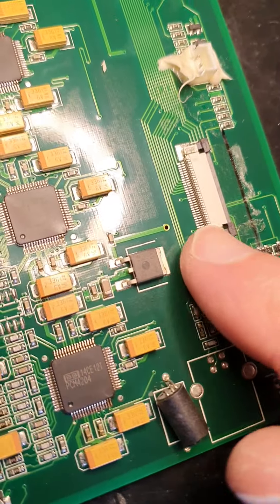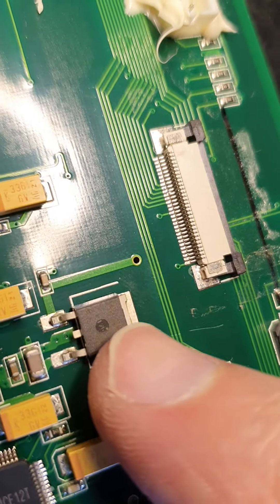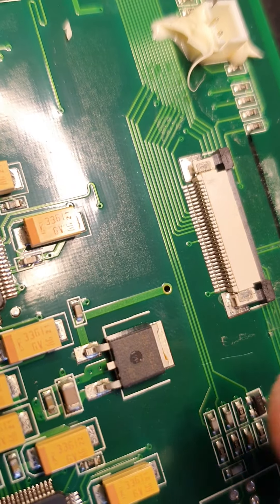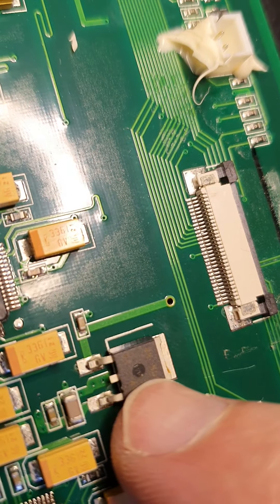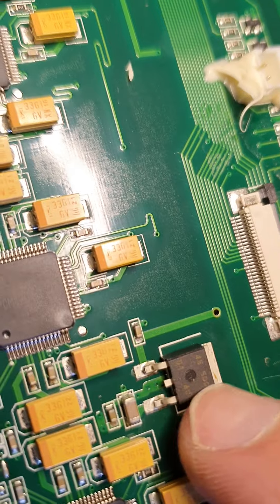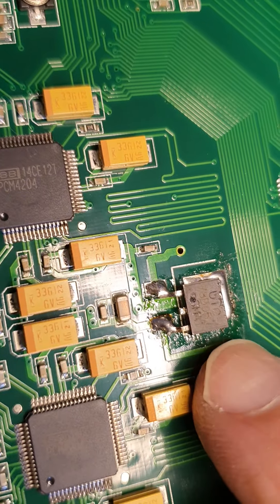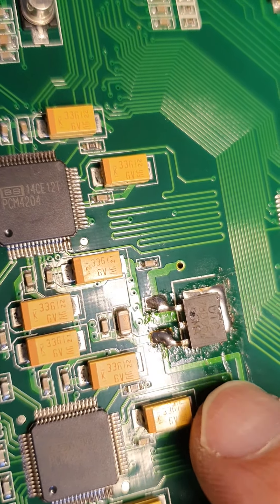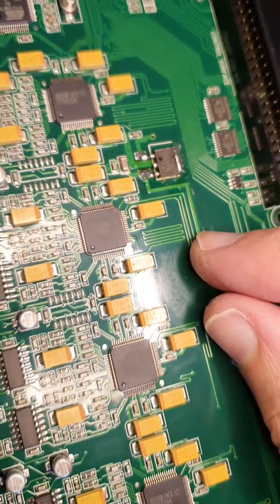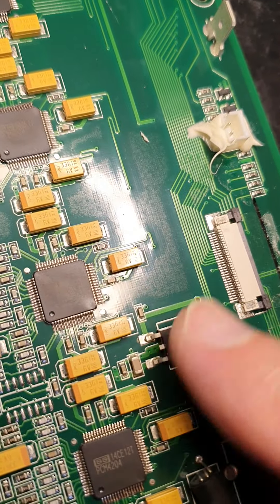Looking through this — these 5V surface-mounted regulators apparently produce quite a lot of faults on these boards. So I'm going to replace them. I'm just waiting for some replacements to come through. I'm not going to replace them with surface mounts; I'm going to put full-size ones on with heat sinks because I don't trust these surface mount ICs. And something I noticed — look at that — that's been replaced by somebody, and it's not been replaced very well. It's put on crooked with loads of flux still left on the board. So it's obviously had a problem with this area before. I'll certainly be replacing this one, and probably this neighbouring one was on its way out and needs to be done as well.